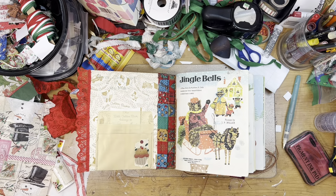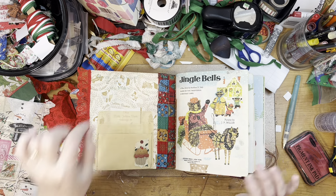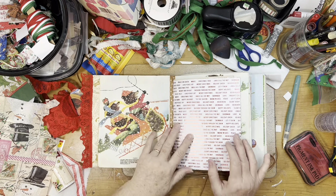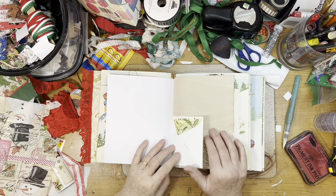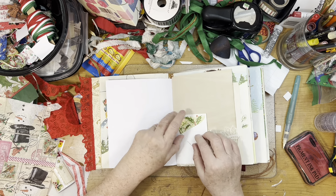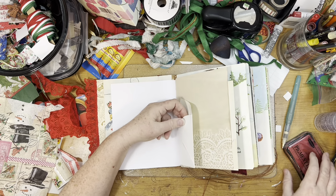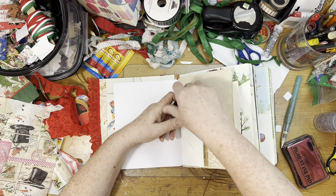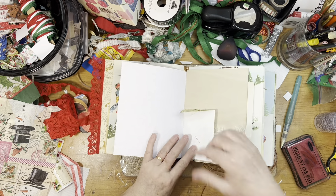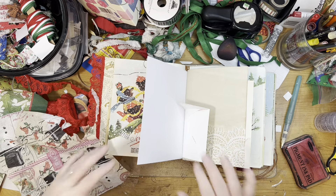I'm surrounded by stuff - that's just the way it is with me. If I had a housekeeper standing on my shoulder putting stuff up as I use it, I would have a cleaner desk, but that's not going to happen. I was flipping through and found this little envelope - I used the same envelope in the journal I just did and collaged on the front of it. What I should have done before I sewed it in the signature was ink this edge, because it's really hard to see.